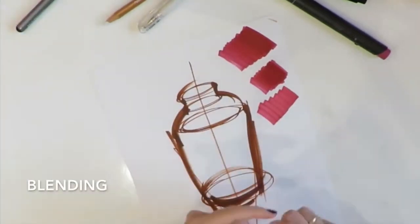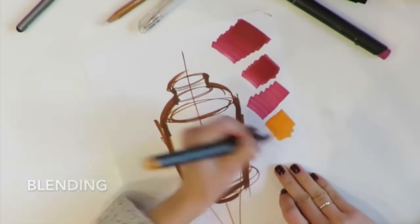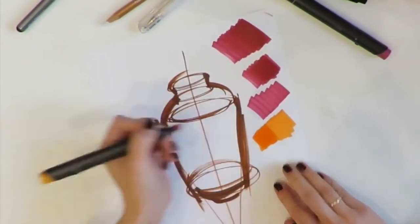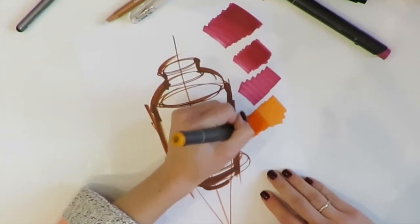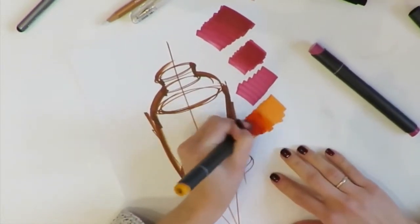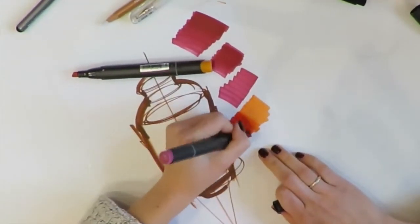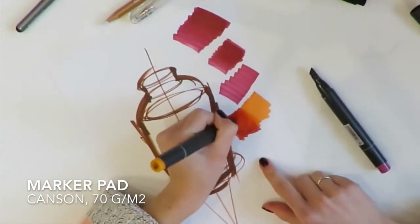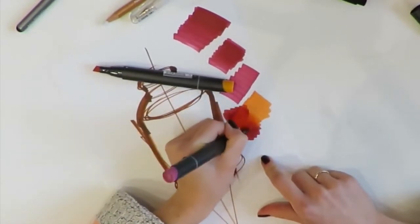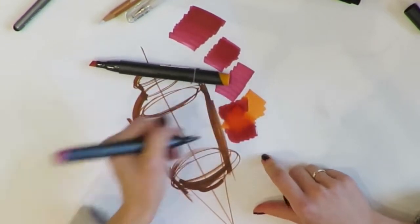Now I'd like to show you my blending process. Let's mix orange color and dark red color. In contrast with gradient making, for blending I do not give the ink any time to dry — I work as fast as possible. I use special marker paper, a Copic marker pad — paper which quickly absorbs the marker ink. As you can see on the edges, the dark red color is absorbed already.